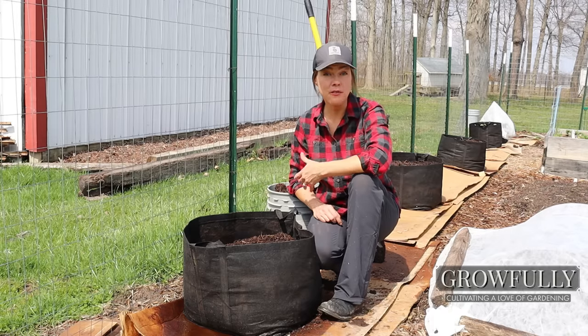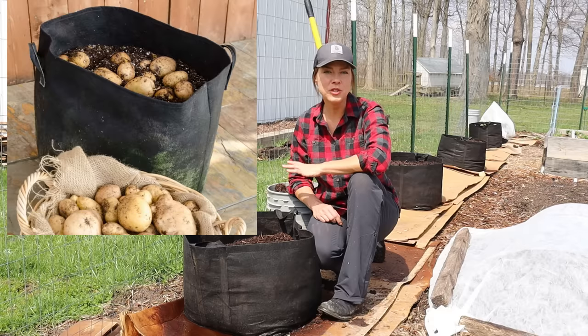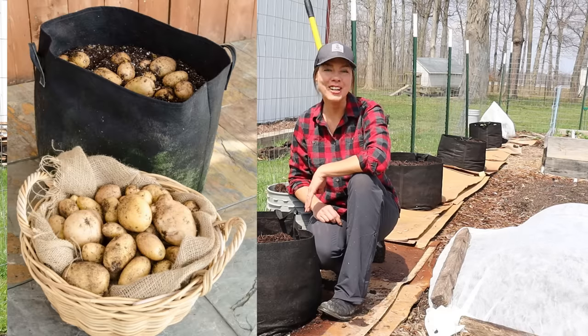Want to grow your own potatoes but don't have the room? No worries. Potatoes are one of the easiest crops to grow in a large container, and I'll show you how.